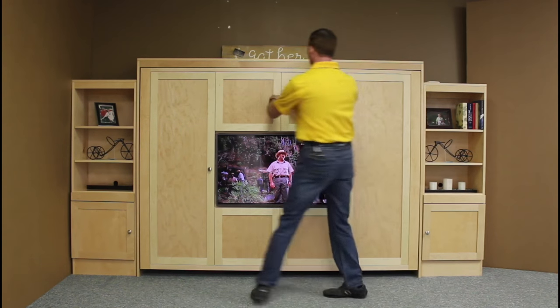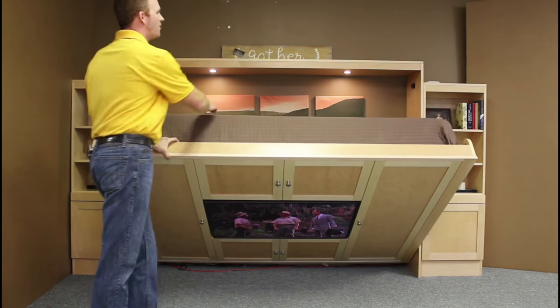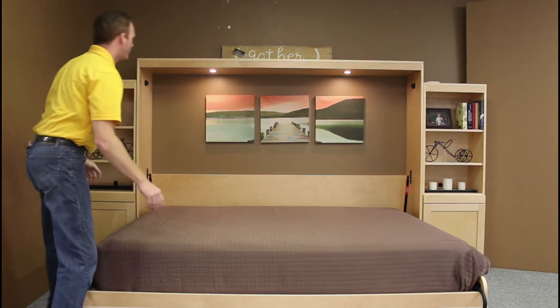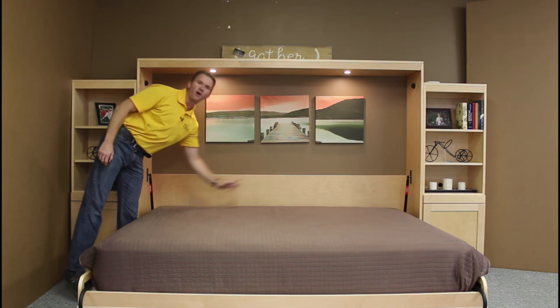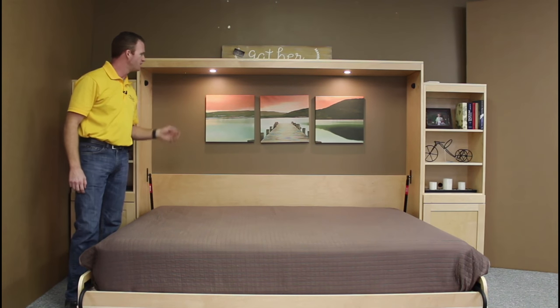To operate it, it's just very easy to do. You just pull on the handles here, the TV stays in there, goes down with the bed, you'll see the lights automatically come on. Rotate the leg around, and now you have your bed. The lights are controlled by a touch sensor in the middle of the headboard, so you have low, medium, high, and then off again. They also automatically shut off when it's in the closed position as a safety feature.